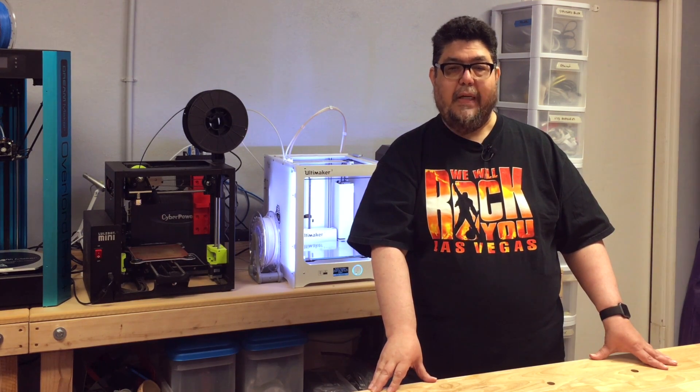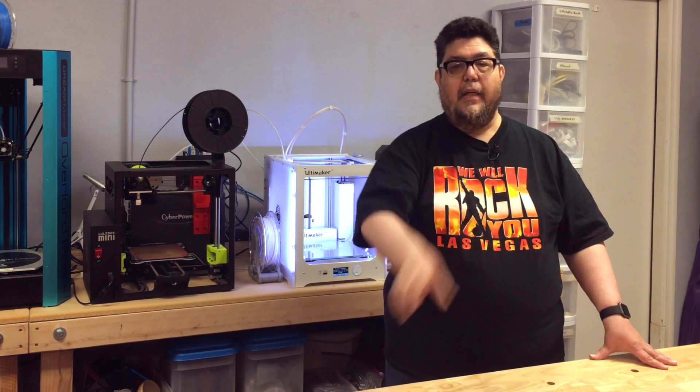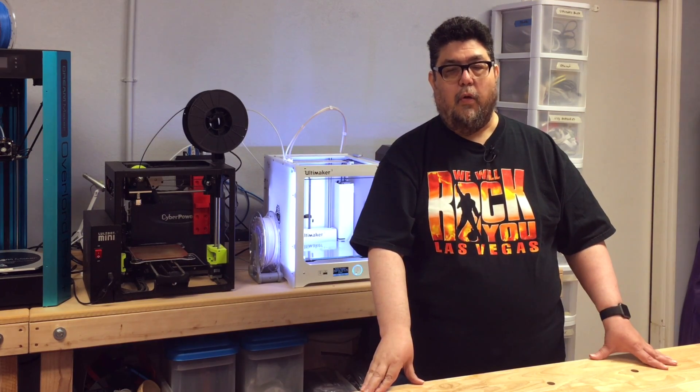Before we get started, I'd like to remind you that I'm working on a bunch of interesting projects. If you'd like to know when a new one is up, feel free to click the subscribe button and the little notify bell that's over in the corner over there. Now let's get started.